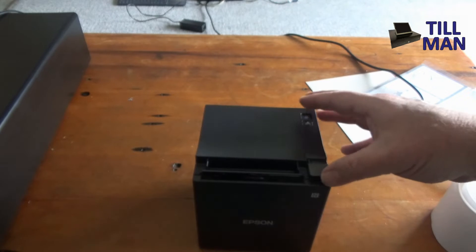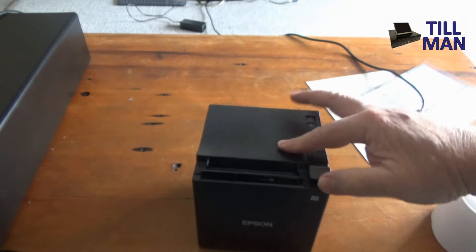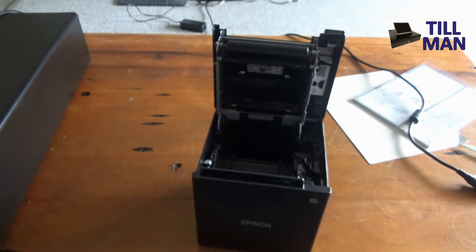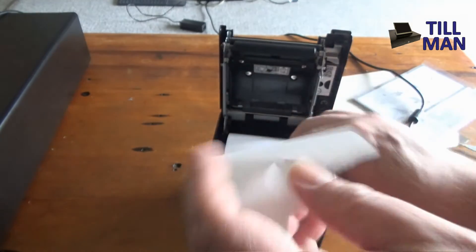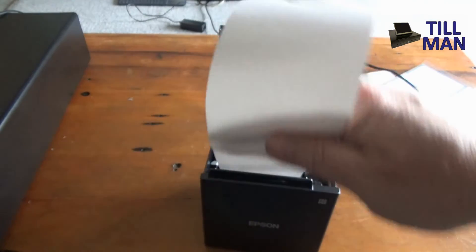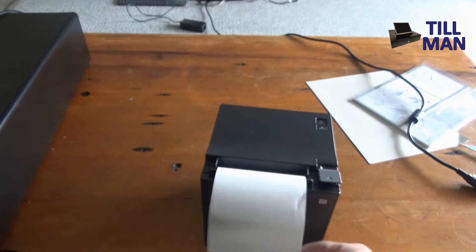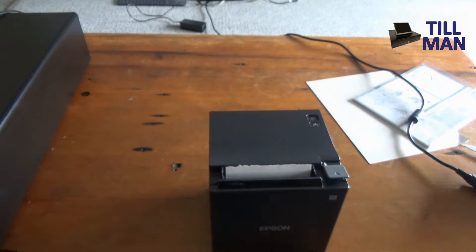Let's get some paper in it. To do that, lift this lever up and then lift the printer lid up. Drop the paper in — make sure it's coming out the front. Push that down hard and then you can tear that bit of paper off.